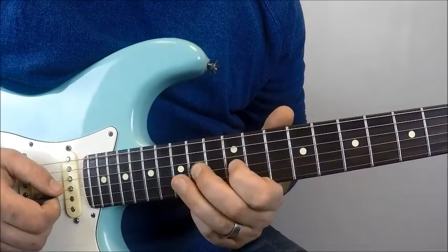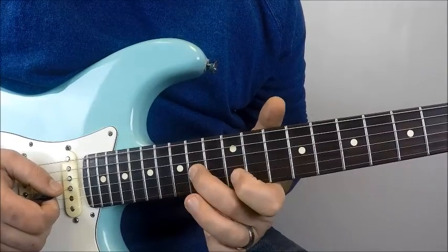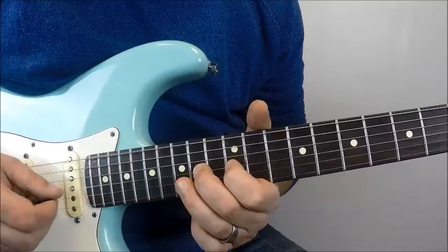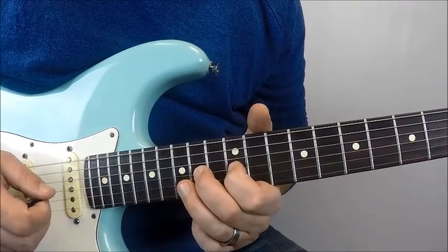For that 14th fret again — 12th fret G — 14th fret G to 12th fret G, back to 14th fret G.